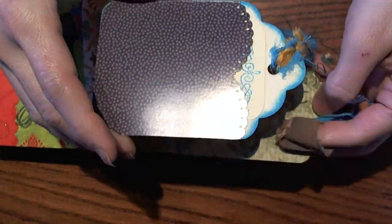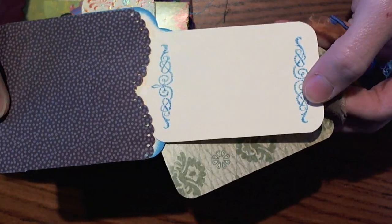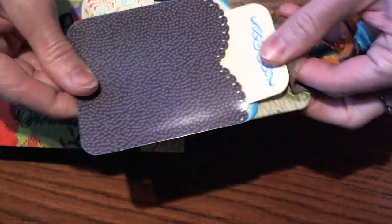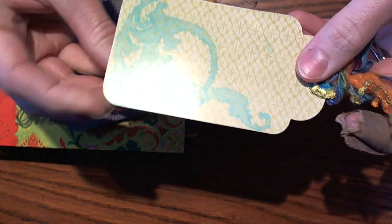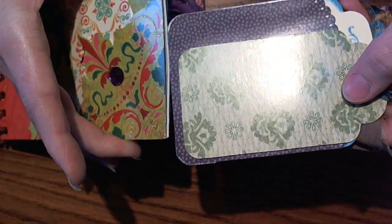She has all of these super cute little tags that she enclosed for us. One she stamped a border on, and this one's a cute little tag with some cute little fibers on there.